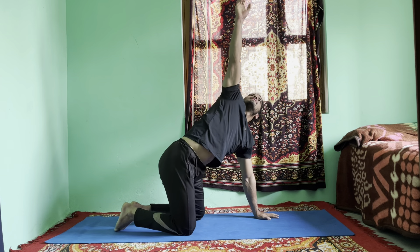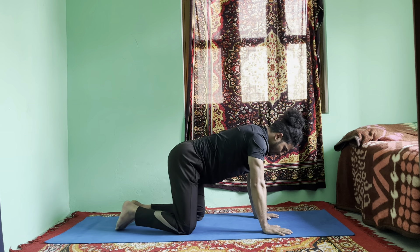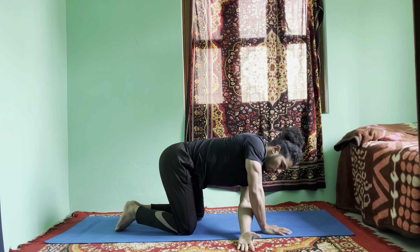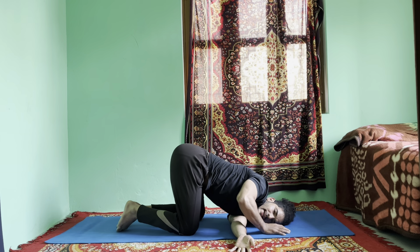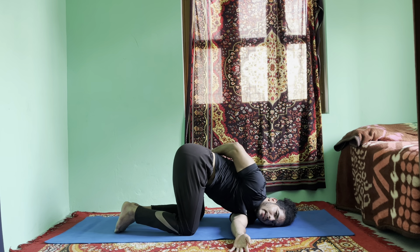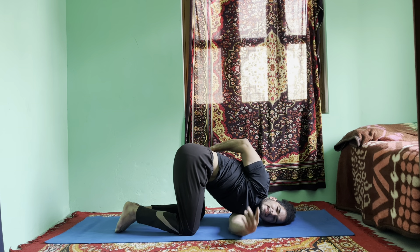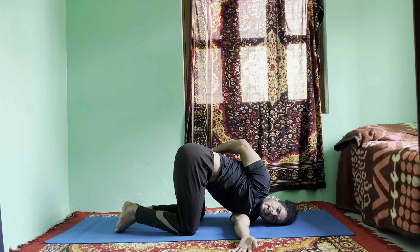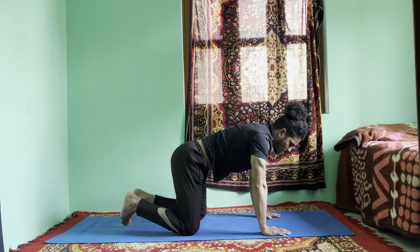Put your left palm on the mat. Inhale, right hand up. Exhale, right hand down. Switch sides — inhale, left hand up. Thread your left hand under your right shoulder. Drop your left shoulder down, head down. Then swing your right hand around your back and grab your left inner thigh. Hold there, open your chest, push your shoulder more back, and twist. One, two, three, four, five, six. Inhale, put your palm on the mat and come back to tabletop pose.